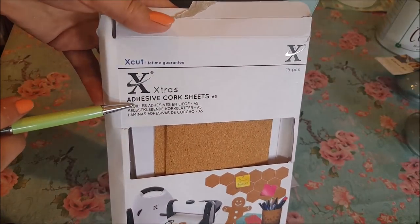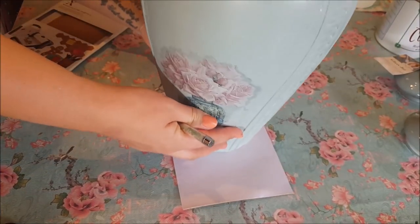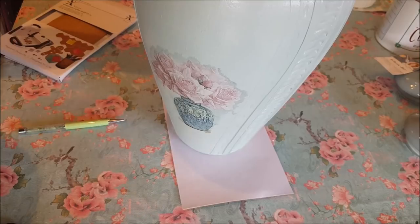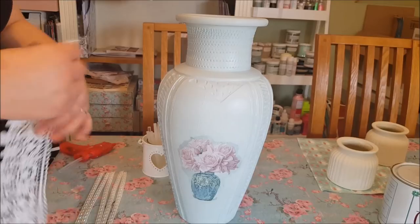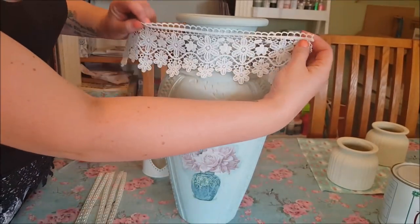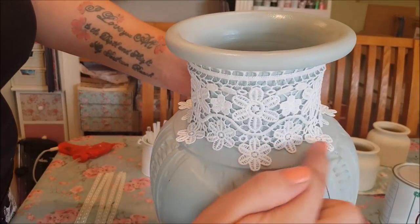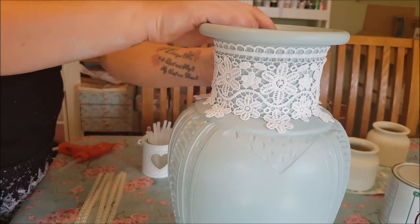I can't remember where I bought the cork from but I think you can get it from Amazon. You just pop the vase down, draw around the edge, cut it out and stick it on the bottom. Now we're going to decorate — I've found some lace from my stash and I'm going to put it around the top, sticking it at the back. I like how the flowers just sort of come down from the neck of the vase, so I'm going to stick that on now.